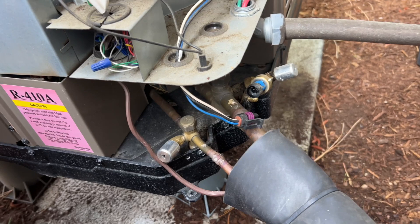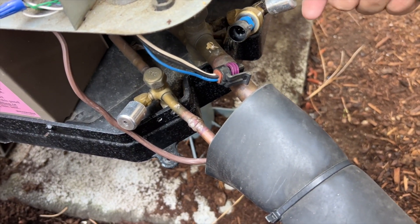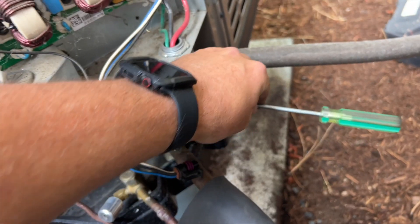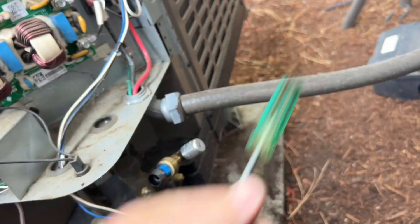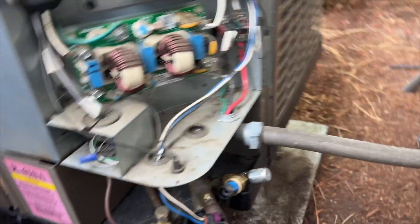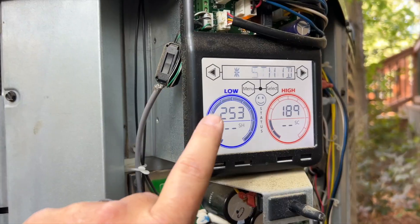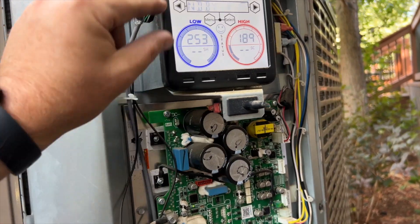From what the homeowner told me, apparently they had the same error, and that resulted in this sensor getting replaced. But it never seemed to have fixed the issue. I guess it was under warranty, so at least they didn't get charged for it. But the tech put it in the wrong spot — that's why they're still getting the same issue. We're going to test this sensor too, just to make sure it's functional. It looks like it just defaults to 253 whenever it's not plugged in.